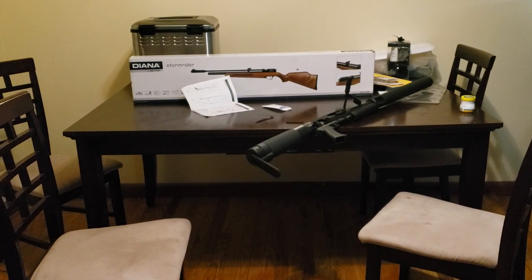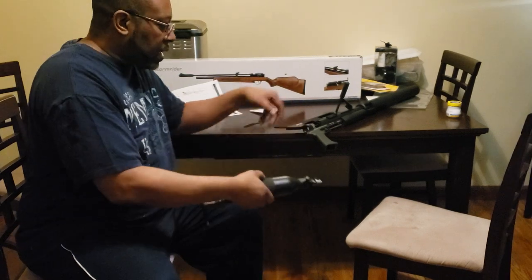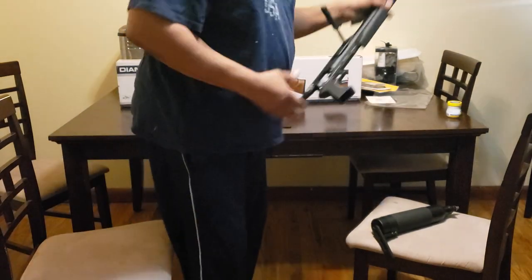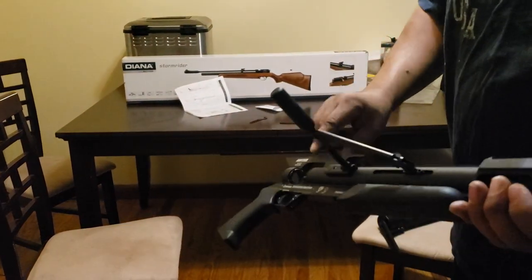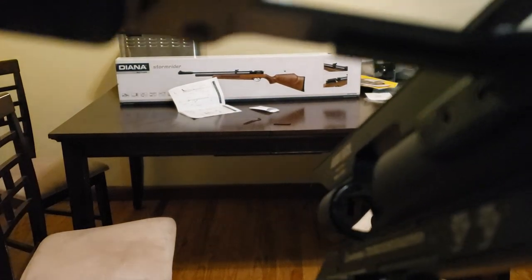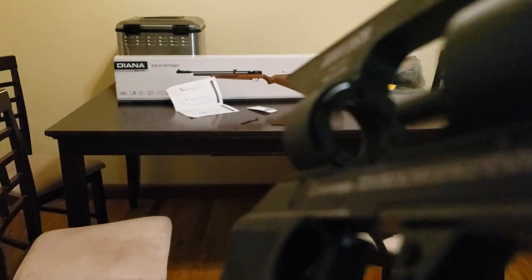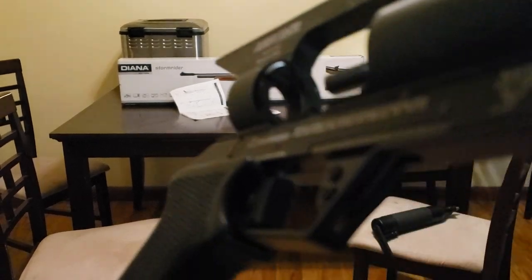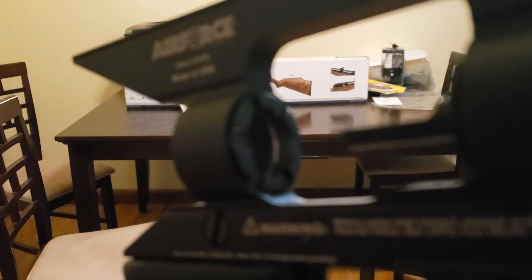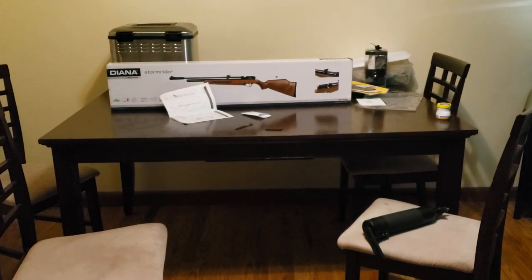Okay, I am back. I found out what I was doing wrong. My spin lock sleeve was on kind of snug so I couldn't spin it with my hand. I loosened it by turning it counter-clockwise. Now we're going to go back and put the bottle in and try again.